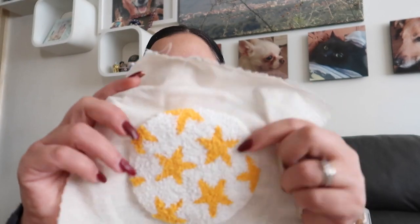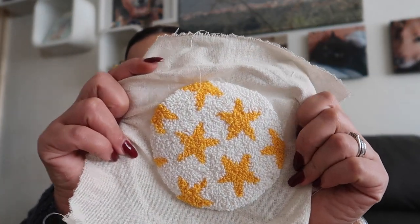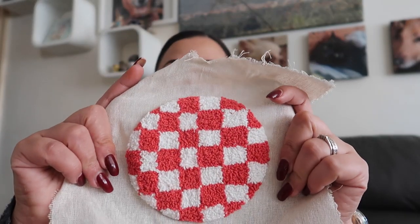Welcome back to another punch needle vlog. In the last video you saw me starting punch needling, and in this one I've carried on and got some progress to show you. I showed you the kits I bought off Etsy, but I don't think I showed you them complete. I completed the coasters - I haven't completed the little ones because I've moved on to other things. These still need finishing, but these were the coaster kits off Etsy and this is how they came out - they obviously need finishing off with the felt on the back.